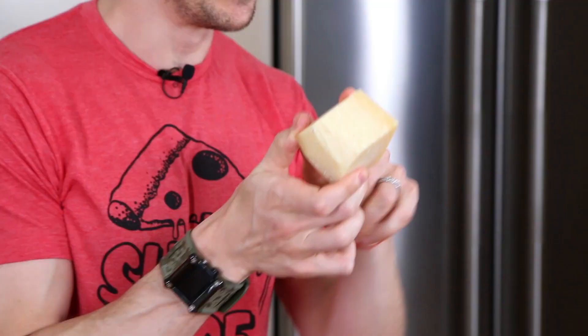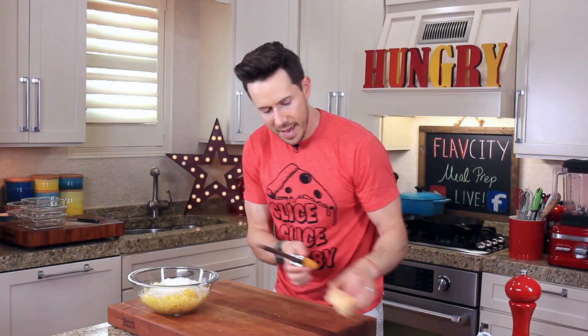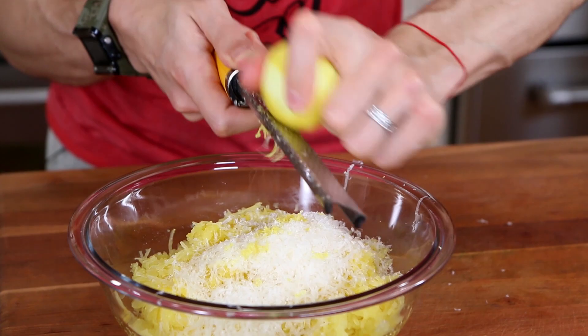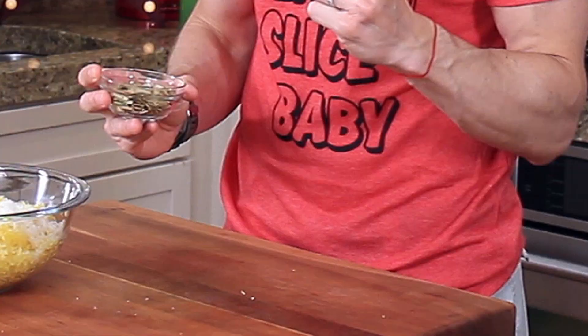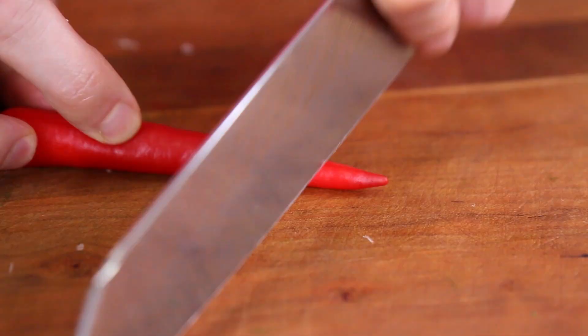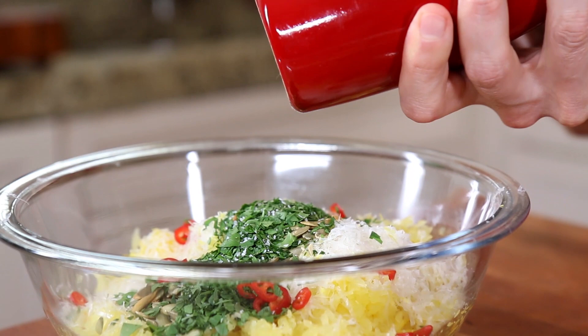Pecorino Romano is the sister or cousin to Parmigiano-Reggiano. It only has one gram of fat and 20 calories per tablespoon, and it has that salty, rich, earthy flavor. Go ahead and grate in about three or four tablespoons. A little more zest will go a long way and actually add a nice acidic pop to the pasta — grate in the zest of half a lemon. Then I have two tablespoons of toasted pumpkin seeds for crunch, some fresh parsley, and for a little bit of spice, finely sliced half a red chili pepper.